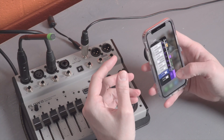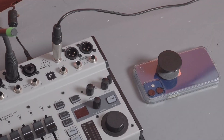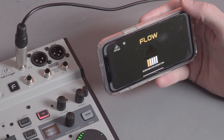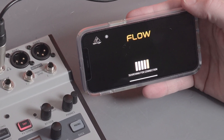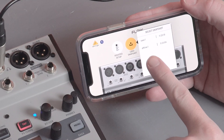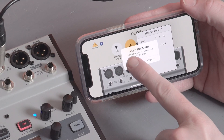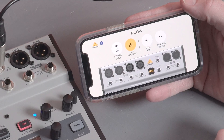It did let us save a preset offline, so now we can plug the Flow back in, connect back up to it. A lot of times here we would choose continue session, which syncs the app to whatever the last known state of the mixer was when it powered down. Instead, we're going to choose to directly load a preset from here.